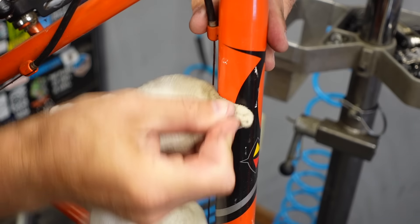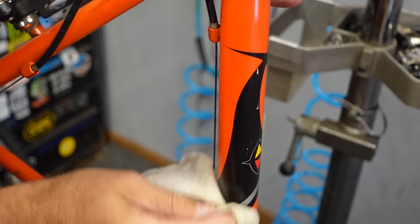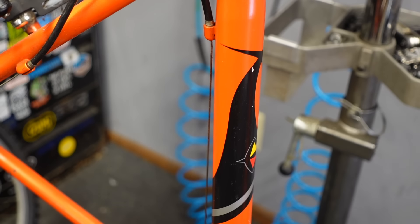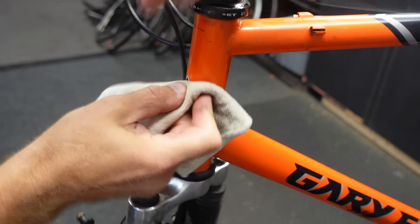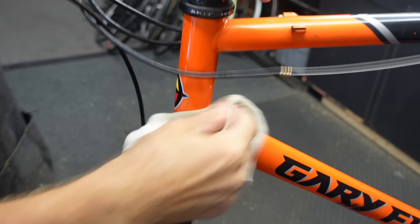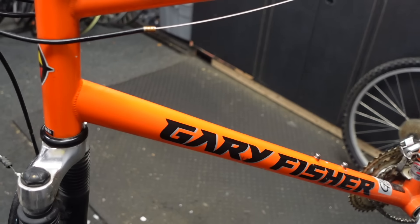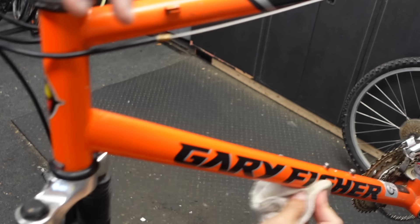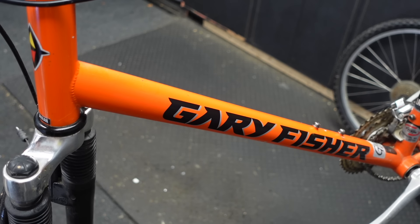Anytime you have paint that's rubbed off onto the frame — like from parking the bike or being in a car accident — Goof Off will take that paint off too. You see that on forks a lot from bike racks. This head tube really got gunked up with something, but it's coming right off. That really improved the aesthetics of that bike. Cosmetically, it's a huge improvement.